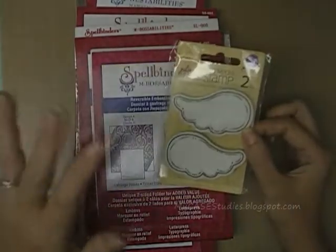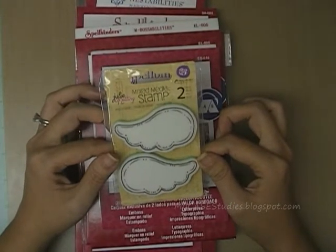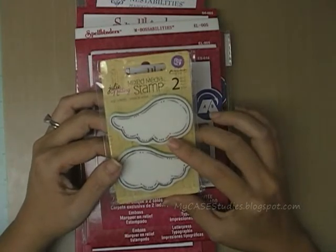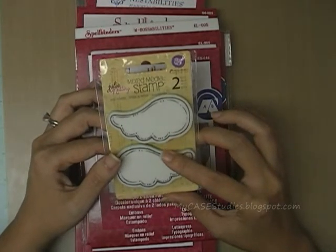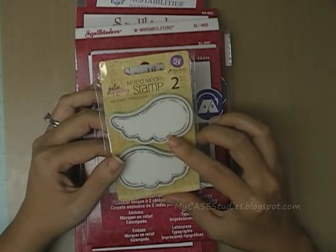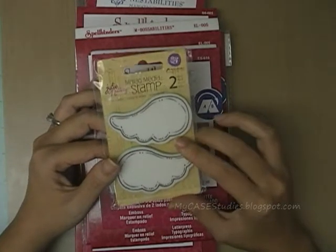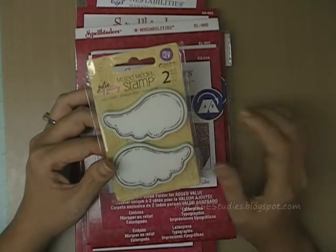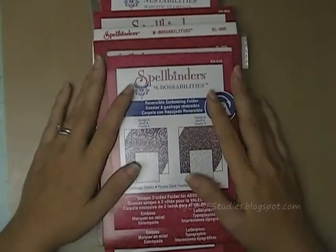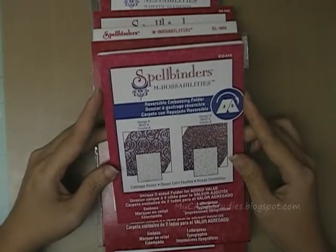Before I get to all my Spellbinders products, I got this pair of Julie Nutting mixed media stamped wings from Prima. I have one of the mixed media dolls and I thought these wings might be a cute addition, or just use them on their own in my fun journal or something. I'll figure out something to do with them — I just thought they were so cute and they were on sale so I had to get them. Everything else is from Spellbinders, a bunch of new stuff I'm really anxious to play with.